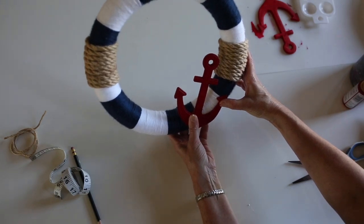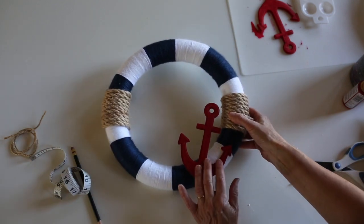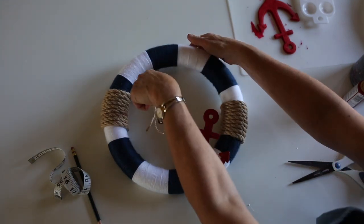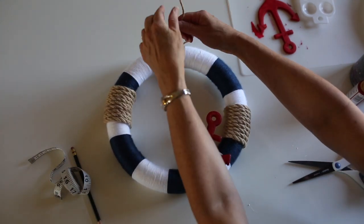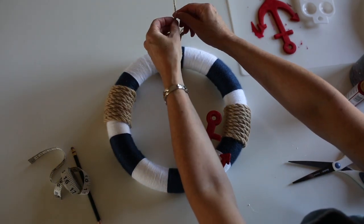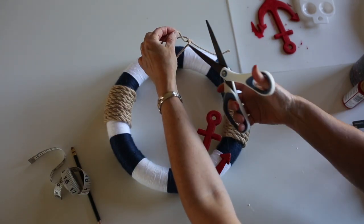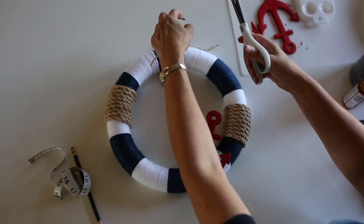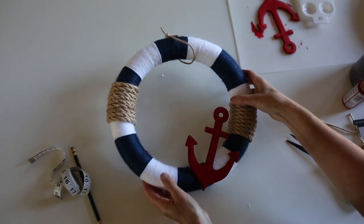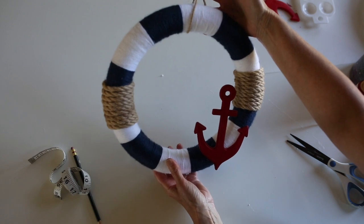The last thing we're going to do is tie some of the small rope — this is about three millimeter — and just tie a little loop on here and trim it, so the wreath will hang on a door hanger. And your wreath is done! Isn't it cute? Thanks for watching.